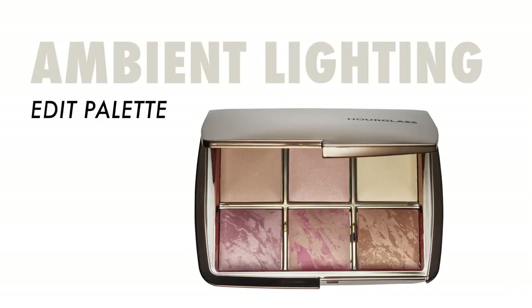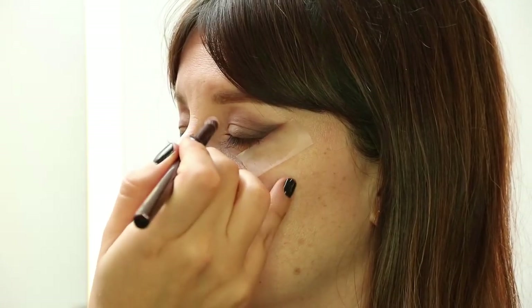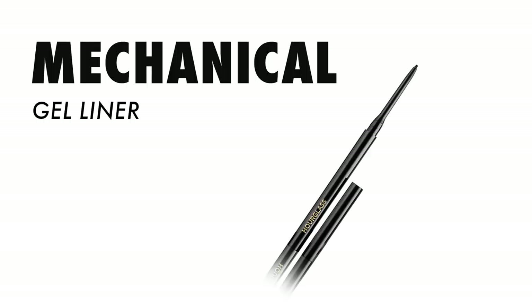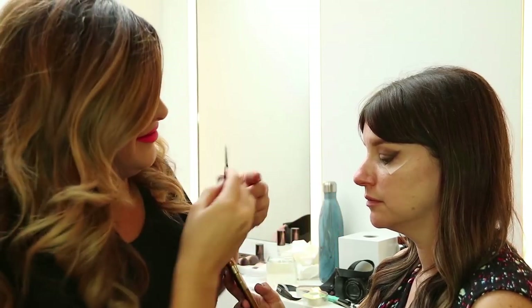The next thing we're gonna do is go in with the Ambient Lighting Edit palette. I'm gonna go back and forth between these two shades with a dampened brush and apply it right onto her tear duct. It's good to know that you can dampen it — it makes the color more intense. Now I'm gonna smudge this mechanical gel liner — which, by the way, is bomb.com — right onto her lash line and we're gonna smudge it out.